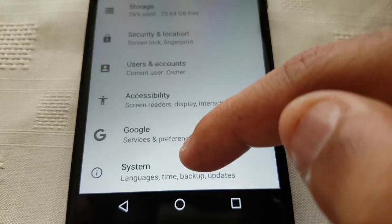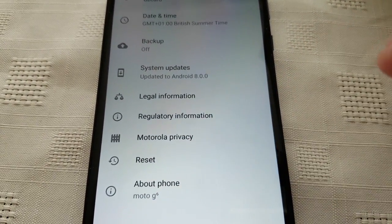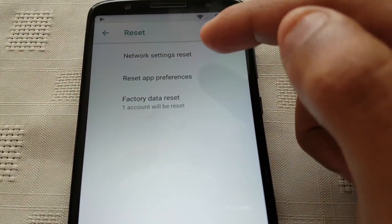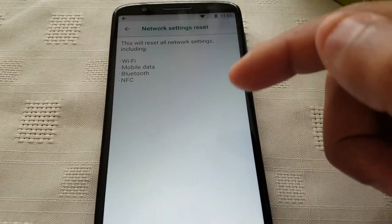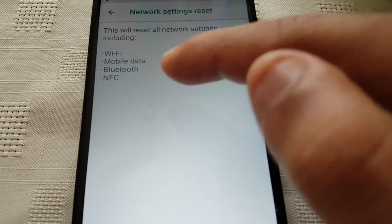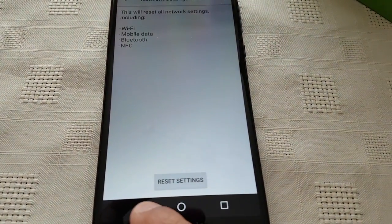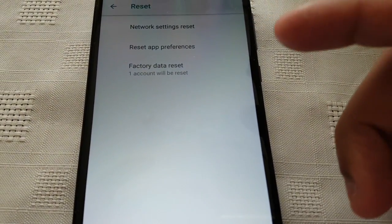You're going to go to where it says System, and then go to where it says Reset. Here, if you're having problems with the network, you can just select Network Settings Reset, and this will reset the Wi-Fi, mobile data, Bluetooth, and NFC. Select that option only if you're having problems with the network.